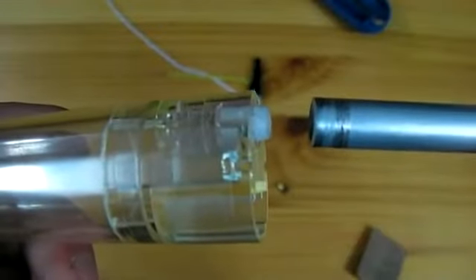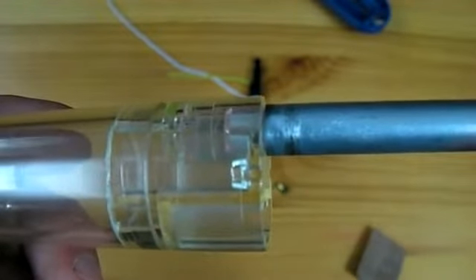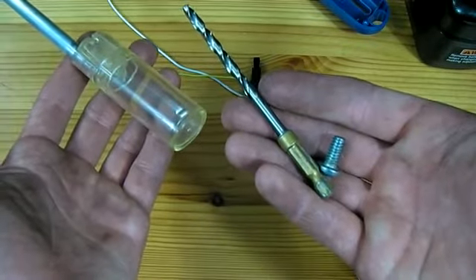Once the plastic piece has been sanded down enough to fit the barrel, it should be glued on with epoxy or another strong glue. At this point a hole should be drilled at the back of the canister to fit approximately a quarter inch diameter bolt.